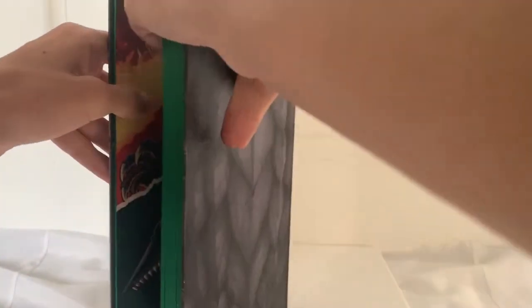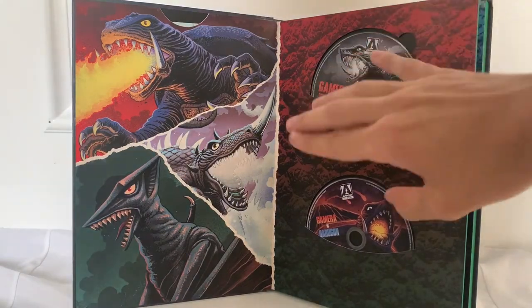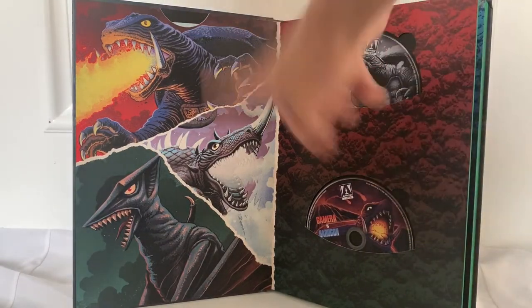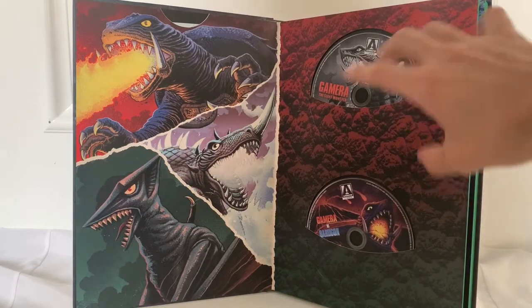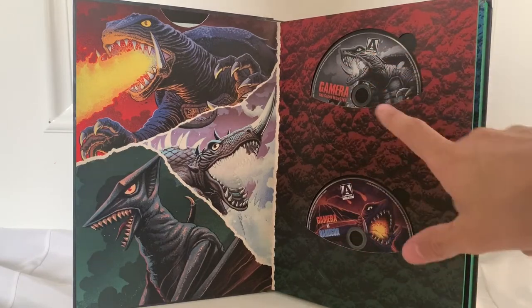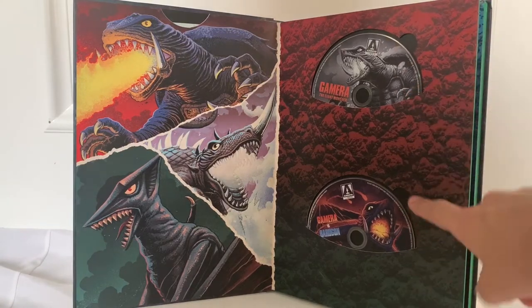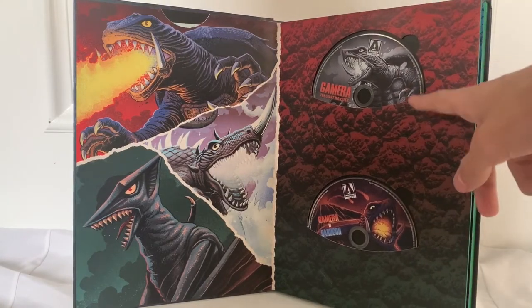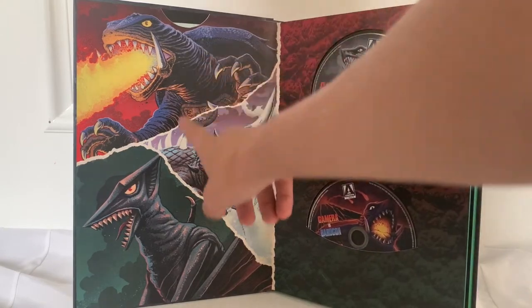Once you open this thing, it's a lot of stuff. On this side you will get all the movies, and on this side you'll get some pretty cool artwork corresponding to the movies. The artwork on the discs is also very, very nice looking. I'm not gonna take out all the discs — that's gonna take a long time — but you can see them here. So this is Gamera the Jai Moss, the first one, and this is like a collection of two movies in this one, and then some artwork.